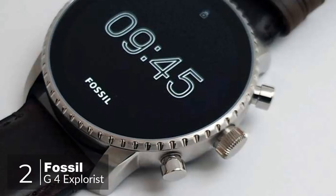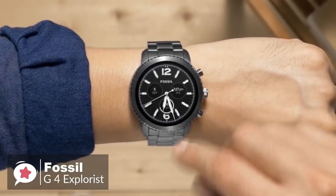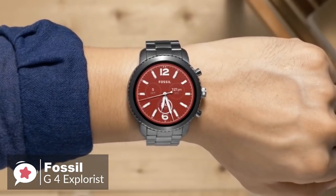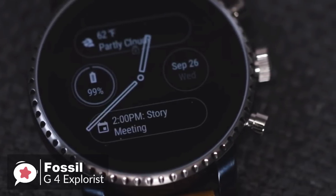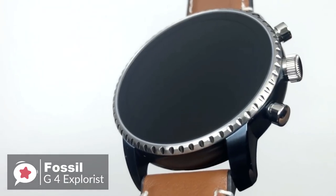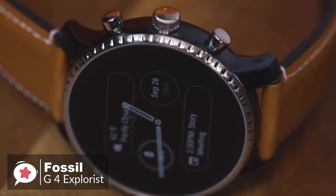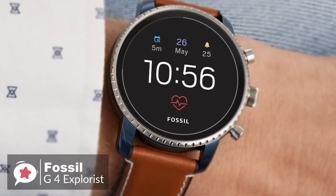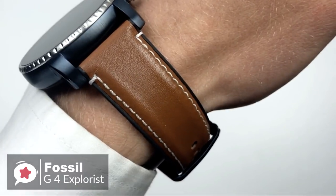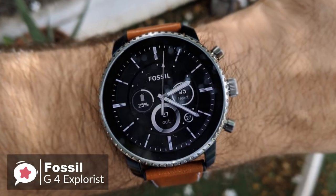At number 2 is the Fossil Gen4 Explorist smartwatch. As fashionable smartwatches go, there is a lot to like about the Fossil Gen4 Explorist — it's attractive, well-made, waterproof, and available in a choice of finishes and band styles. Design-wise, the Gen4 watch looks like a traditional mechanical timepiece, down to its large flat glass front, notched bezel, and crown-style buttons. What separates it from a mechanical wristwatch is its excellent 454x454 1.4-inch OLED display, which is pin sharp, bright, and colorful.